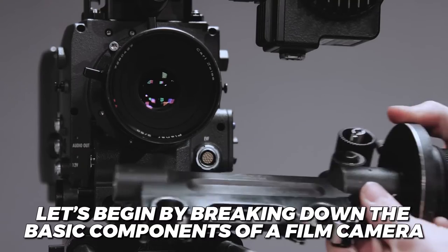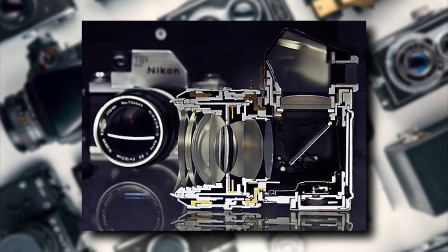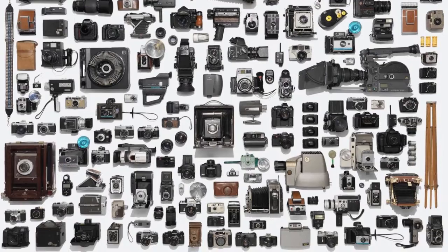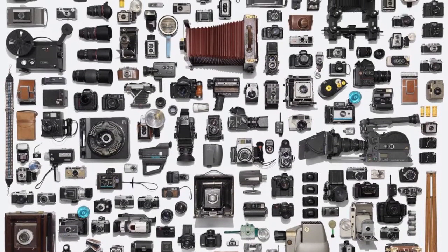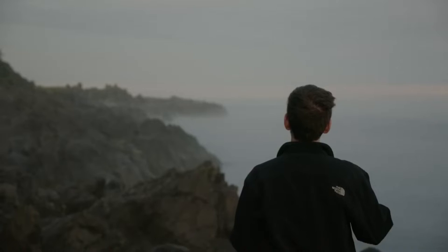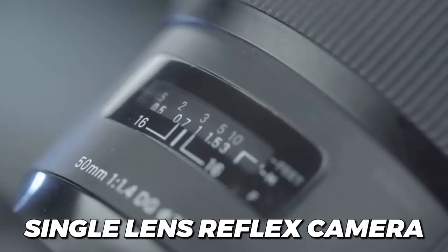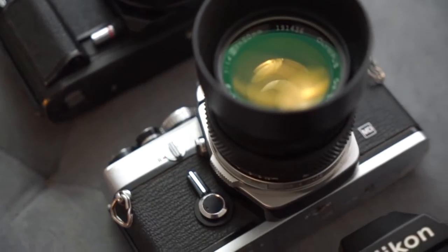Let's begin by breaking down the basic components of a film camera. You may have heard of all the different cameras out there: single lens reflex, twin lens reflex, point and shoot, instant — there are just way too many types of cameras. But all of them have three essential components common across all film cameras: the lens, film, and the camera body. Our explanation of how a camera works will be based on a single lens reflex camera, and we will also talk about the differences between SLR and other types of cameras.